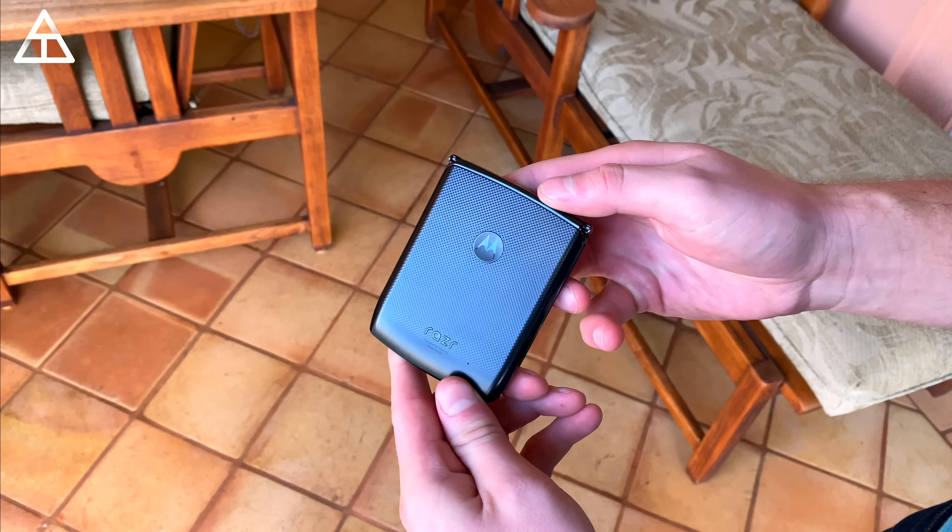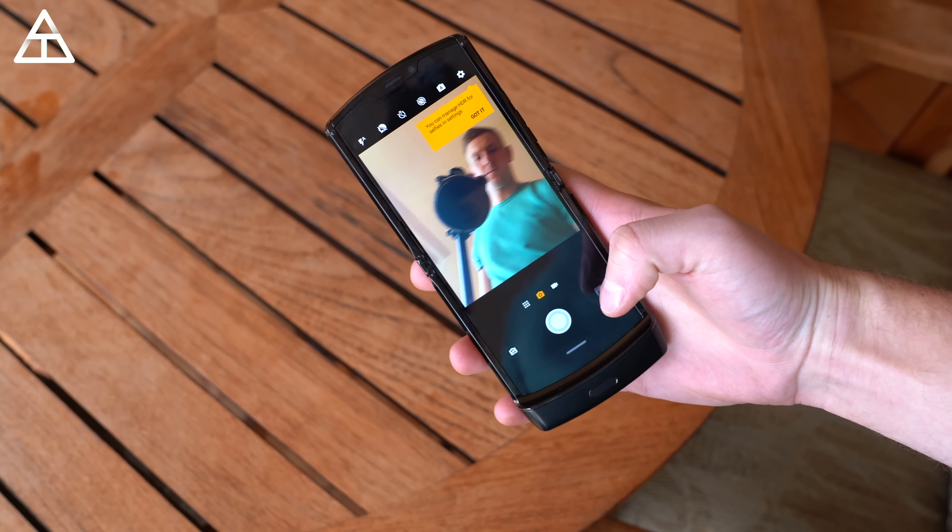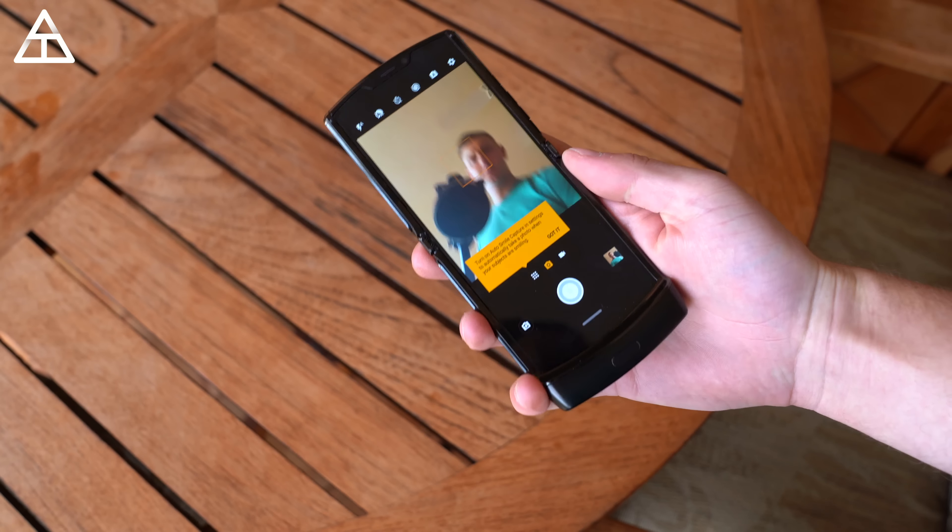You still have some of Motorola's famous actions — chop twice for the flashlight, and you can twist to open up the camera. While the camera is open, if you flip to the front-facing camera, you have a 5-megapixel camera on the front with the phone open. If you want to use the main camera sensor, you can use that front screen as a viewfinder, which is a nice option. Use the volume rocker to take a picture, or just smile — it has a smile-to-capture feature.